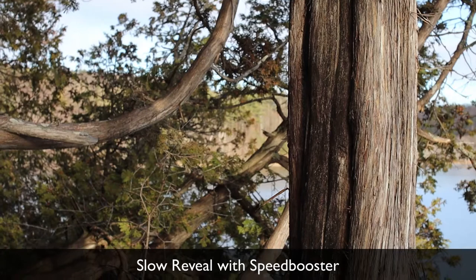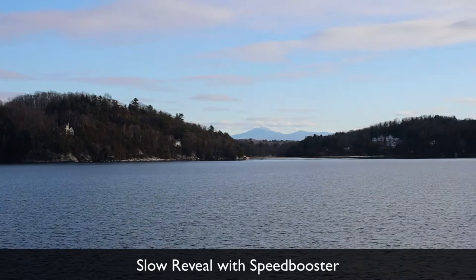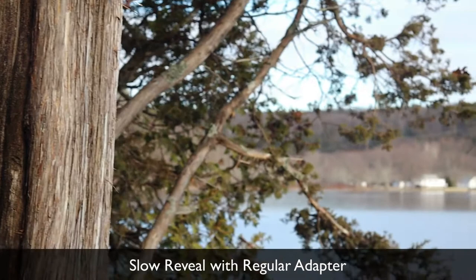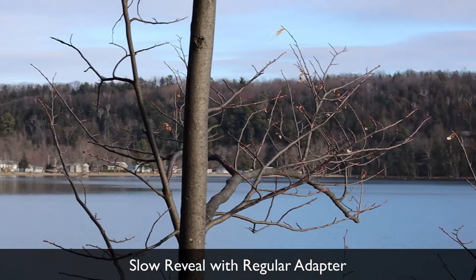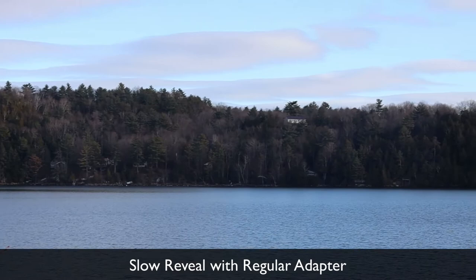This is a regular reveal behind a tree — starting with something close up and then revealing further on, with a tree in the way. It doesn't look that great because of the tree, but the rest is pretty nice. If you look between the two and switch back and forth, you'll see the regular adapter is cropped in a bit. That's the whole design behind the speed adapter — you get more of the full frame. Even so, the difference is a little less obvious in a scene like this than in the jump shot.